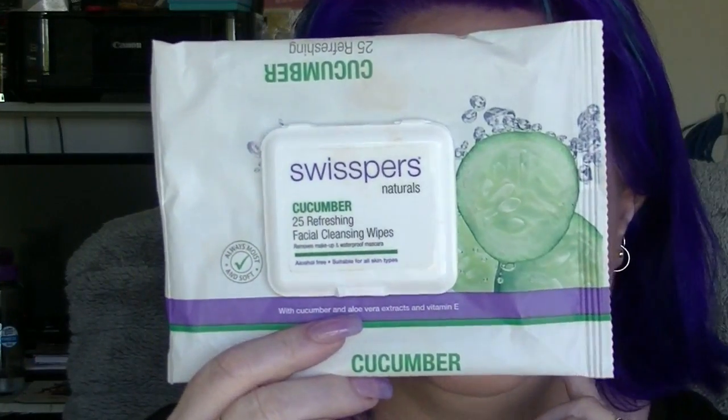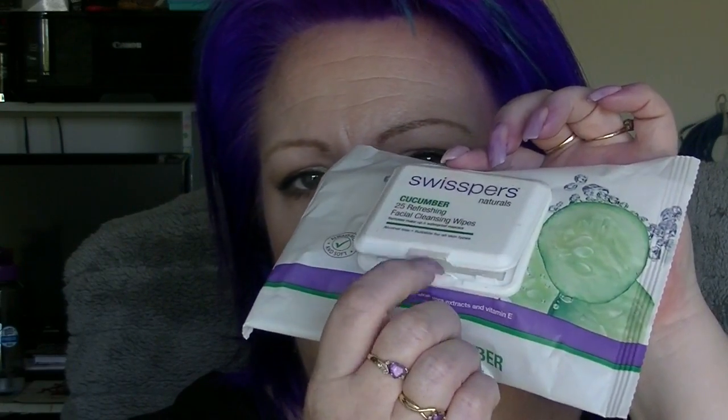I also have a packet of the Swisper cucumber wipes. These are my preferred wipes mainly because they have the proper seal-y thing so they don't dry out. I'm currently using a Likura brand one which is quite damp but I'm not sure I like them at this point in time. I prefer these ones and will probably buy them again.